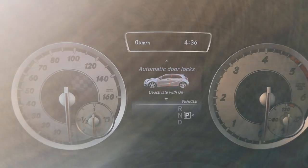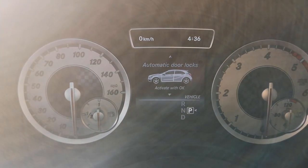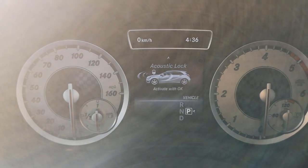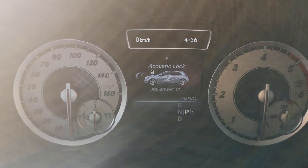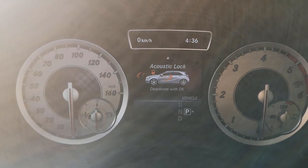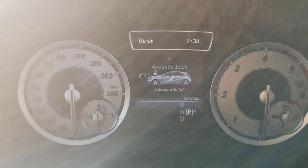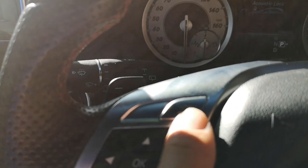Keep going down to Automatic Door Locks, push OK. Push the OK button twice and there's the Acoustic Lock option. When it's white, it won't beep; when it goes red, it will beep. We don't want it to beep, so push OK again to set it back to white.